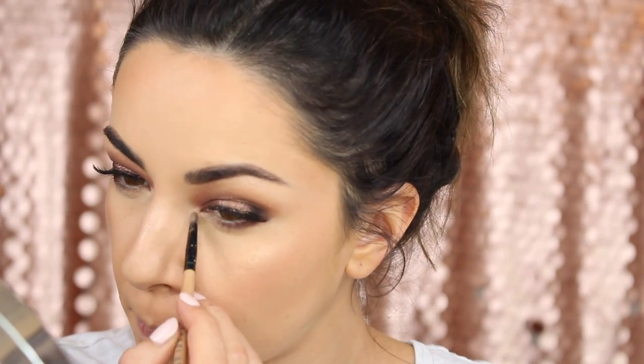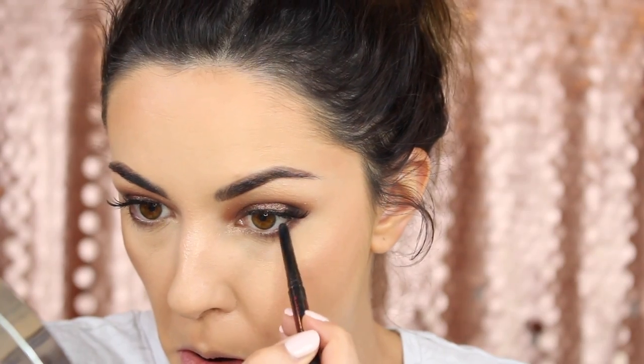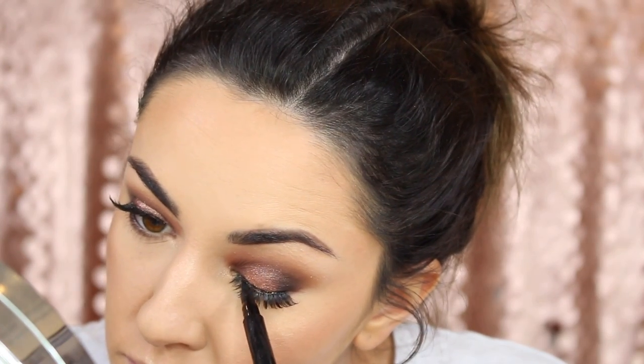For the inner corner of my eye I'm going to highlight using L5 again. Then I'm going to smoke up my eyes in my waterline using the Maybelline Lasting Drama 24 Hour Gel Pencil, only going about halfway across. Okay, we are almost there guys. Then I'm going to cover up my lash line using the BH Cosmetics BH Liquid Eyeliner.